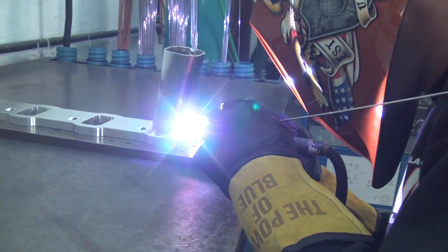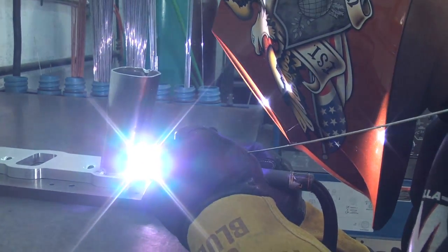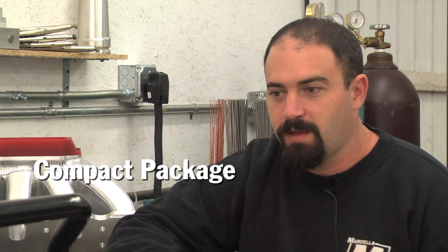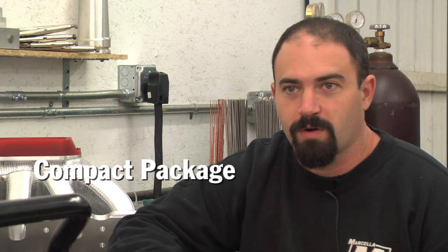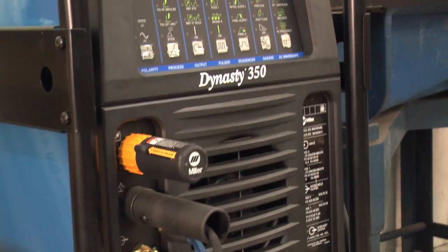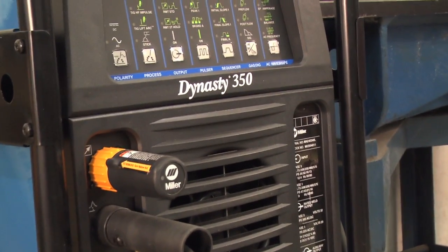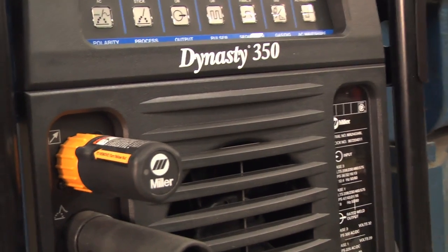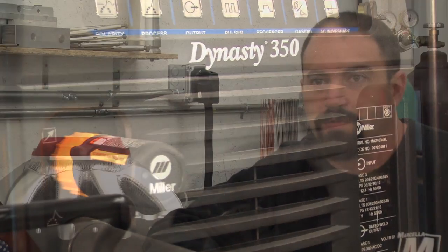I want all the space I can get — I want the smallest machine possible. That way I can tuck it wherever I want and not be tripping over it, or put other equipment in its place. To have it right by the table would be nice, and the smaller the machine the better. The speed at which you can weld is the fastest you can go — you can't outrun the machine, that's for sure.